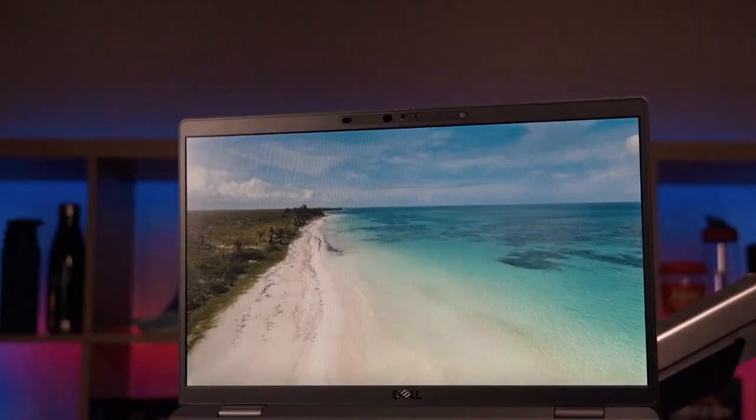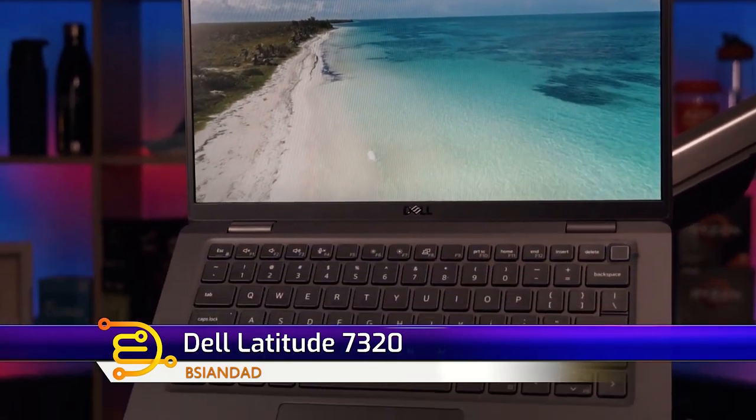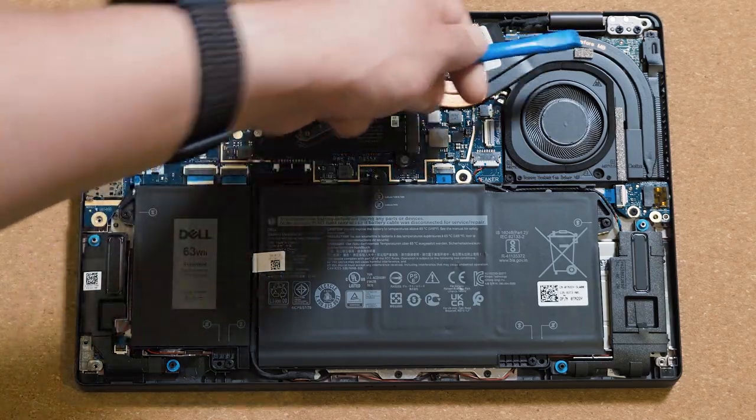G'day everyone, my name is BeAsianDad and today we're going to look into this Dell Latitude 7320. It's a 13 inch ultra light business class laptop and we're going to have a look into the temperatures and fan noises of this computer as well as the features and also the internals. I'll be putting timestamps along this video so you can skip to the different sections you may be more interested in.